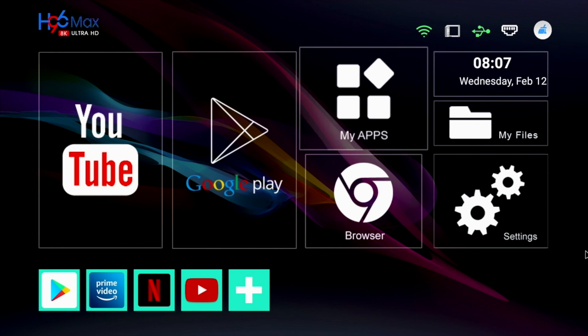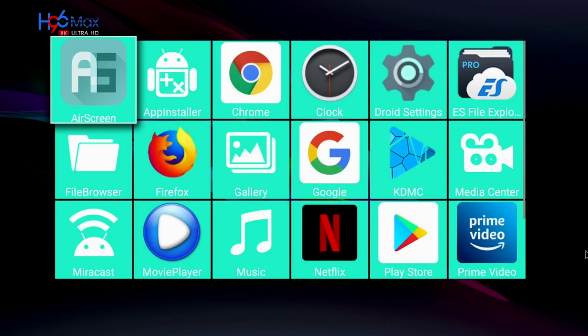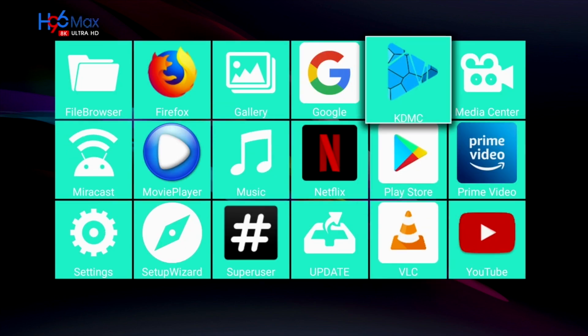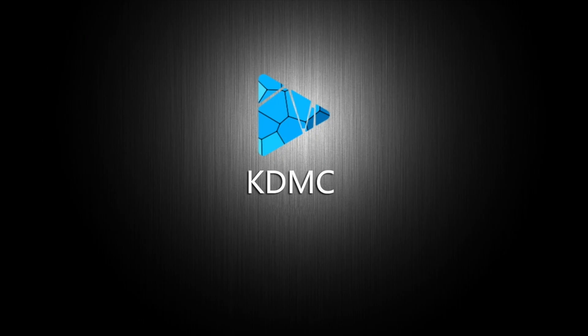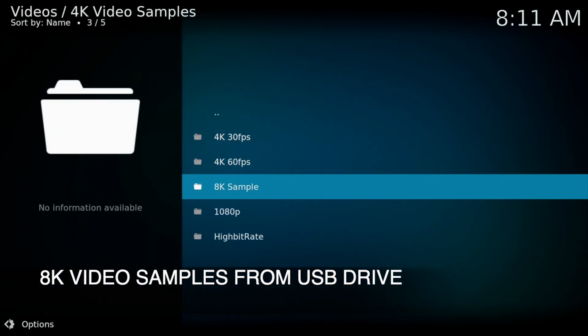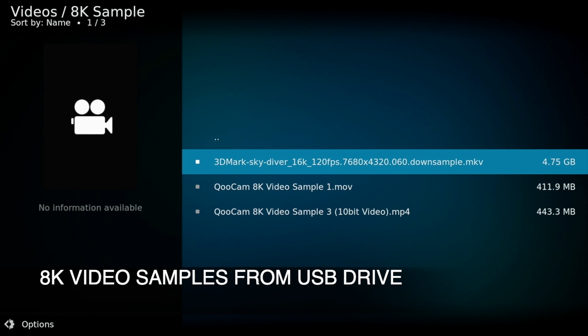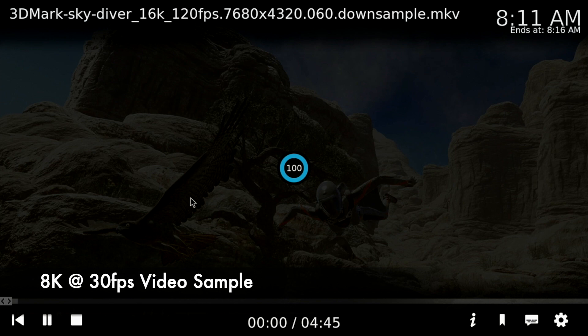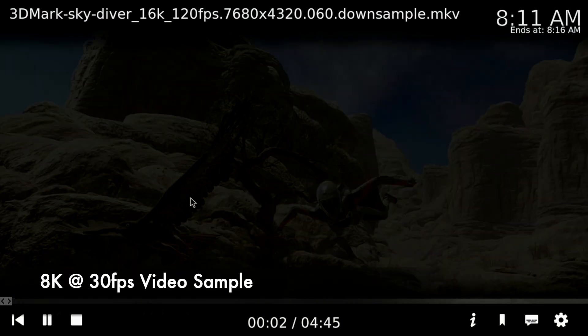Now I am going to play some 4K video samples from a USB drive using the included KDMC media player, which is more or less the same as Kodi. If you want the original Kodi, just uninstall KDMC and install it from the Play Store. First of all we are testing out some 8K at 30 frames per second video samples and as you can see it absolutely struggles to play 8K videos.